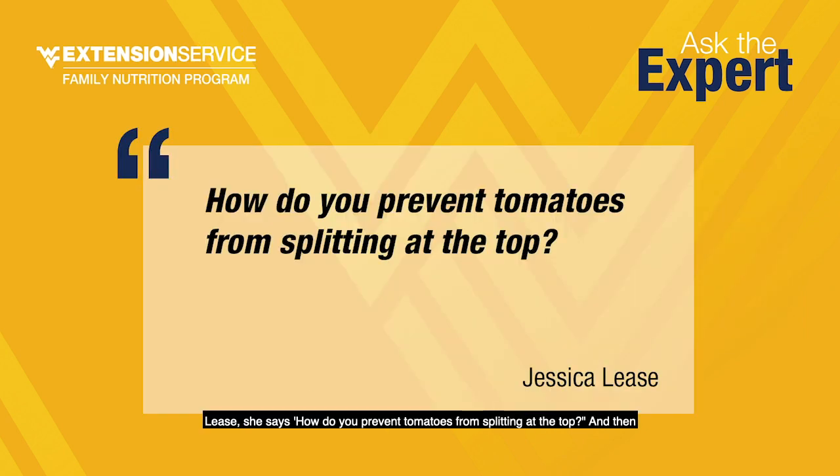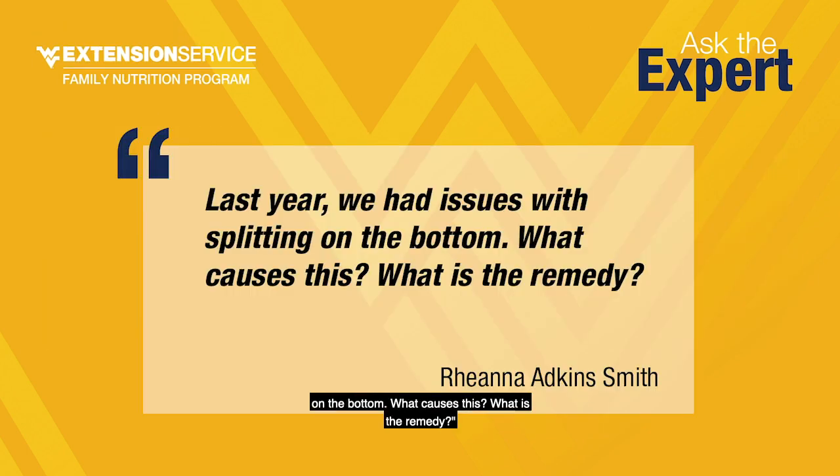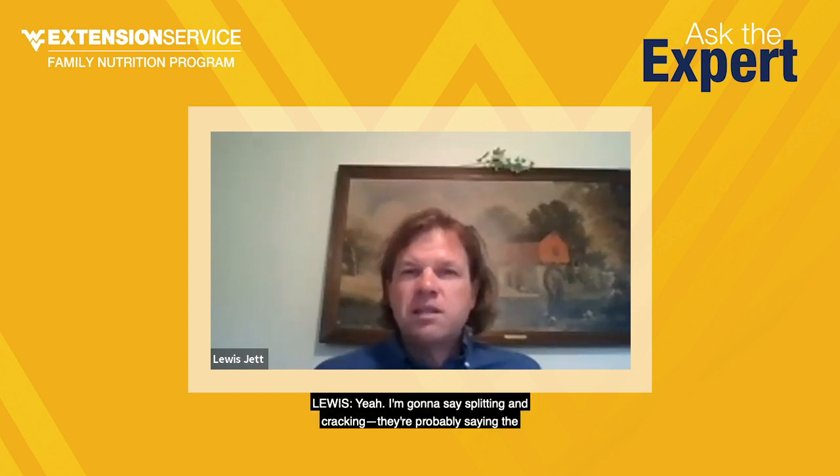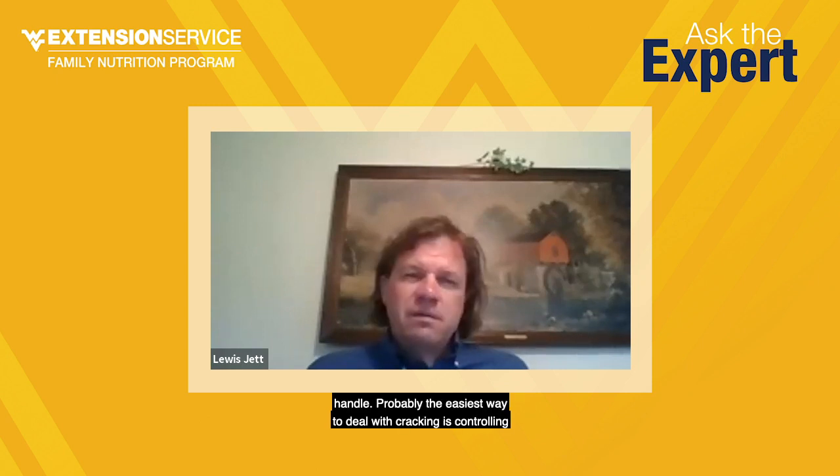We had a couple of questions about splitting. Jessica Lee asks how to prevent tomatoes from splitting at the top, and Rihanna Adgin-Smith says last year they had issues with splitting on the bottom — what causes it and what's the remedy? Splitting and cracking are probably the same thing. Cracking is unique to garden tomatoes and is more of a problem with some varieties than others. The easiest way to deal with cracking is controlling the watering, because tomatoes expand and contract with water, and that's what causes the fruit to crack.